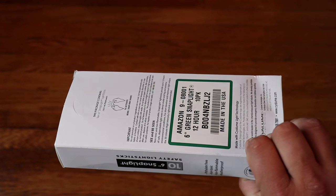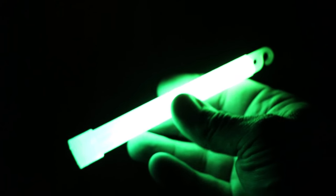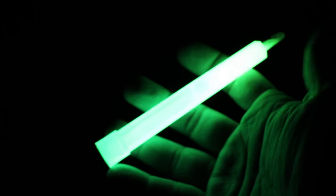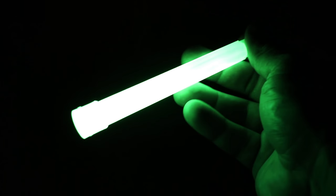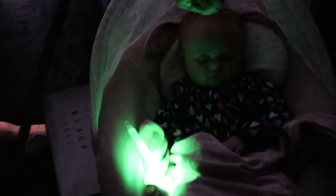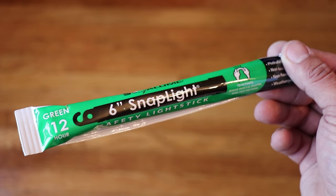These are ultra-bright light sticks with up to a 12-hour duration. They come in a pack of 10 and have a lot of different purposes — whether you want to light up a particular area without wasting batteries. No batteries required. You just snap it in the middle, mix up the solution, and it creates a very bright neon glow that lasts for several hours throughout the night. You could also give them to the kids — if the power goes out, give the kids a glow stick instead of wasting batteries. They'll be very happy.